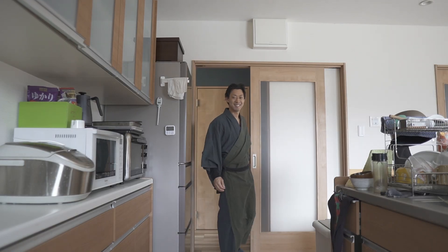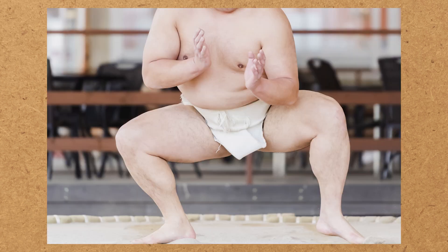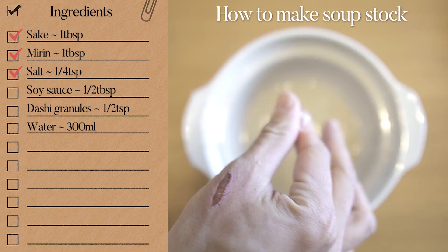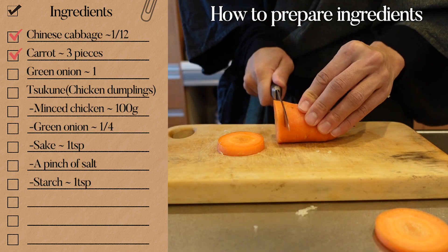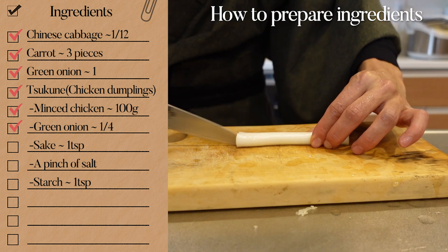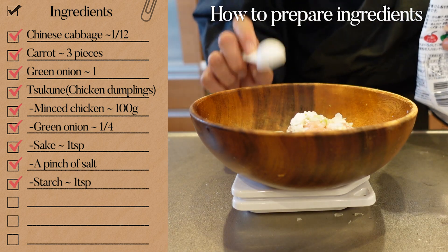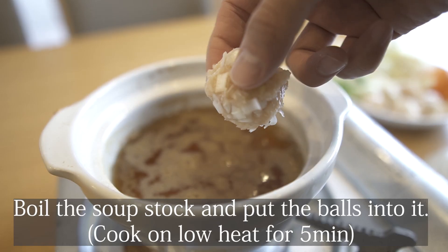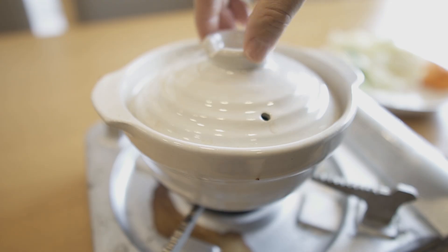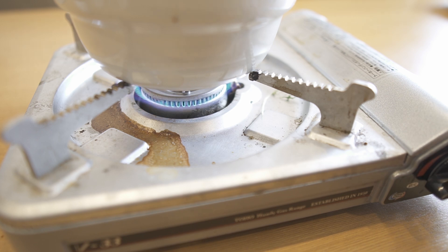For lunch, I'm thinking of making a classic Japanese hotpot dish, which is chanko nabe. Chanko nabe is nutritionally balanced and famous as what sumo wrestlers often eat. It's easy to make so I really recommend it. Put all the ingredients and heat it up until it's boiled, and then it's done.